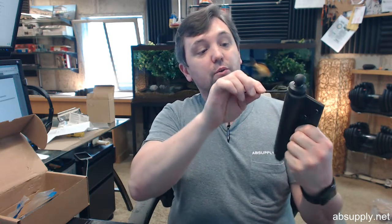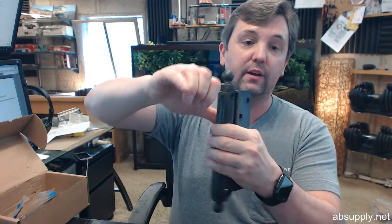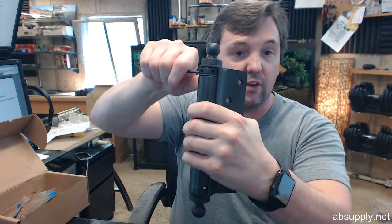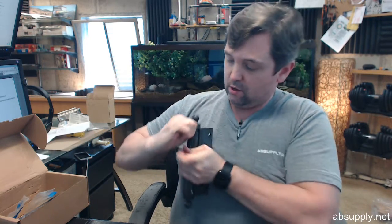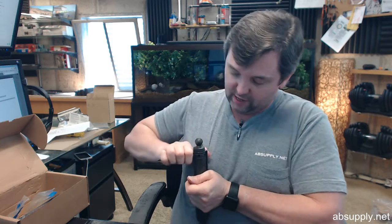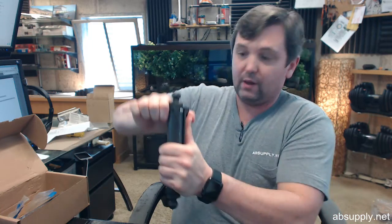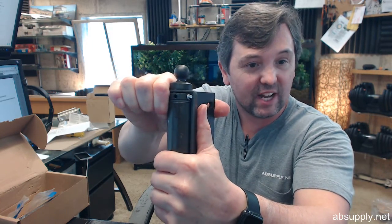To set tension you simply insert that tension rod and you turn it over to the first hole. If you were to set the tension pin back into that hole — which is difficult to do with it not installed — set the pin in there and then release the tension. Careful, that's a large hinge. Now you've got lots of tension set on the hinge.